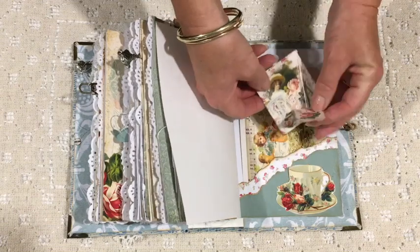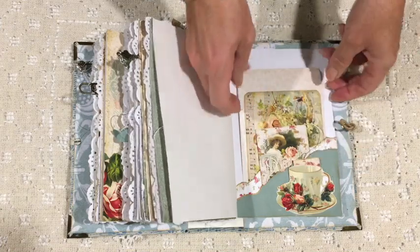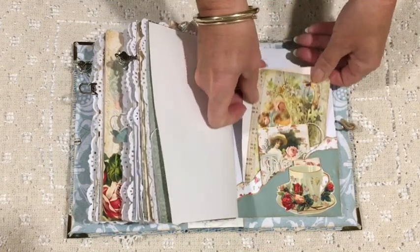And then this is the last of the little tea bag envelopes, and it pops in behind that little cup — one commercial and one from the kit.